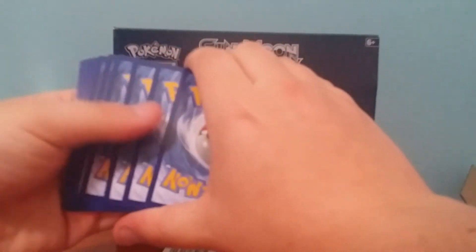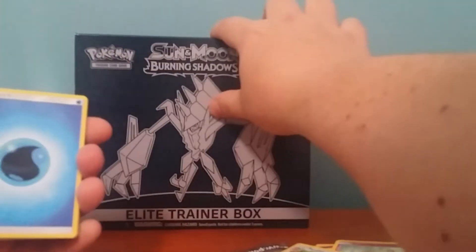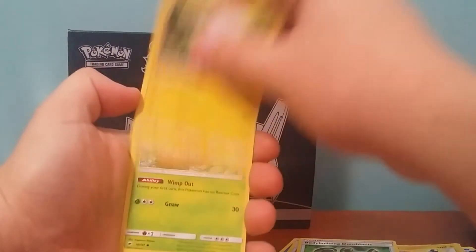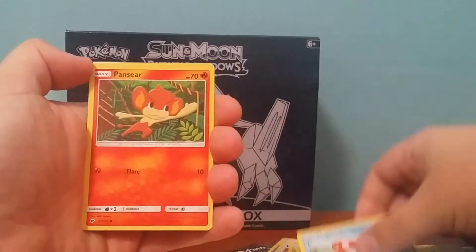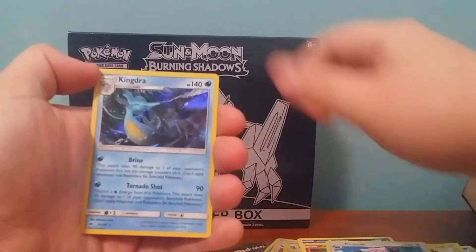We've got a white card there, so that's at least a Holo. Got a Water Energy, Wishful Baton, Metapod, Bolder Bill and Dumbbells, Togedemaru, Wimpod, Alolan Rattata, Magikarp, Pansear, Bewear Reverse, and a Kingdra Holo.